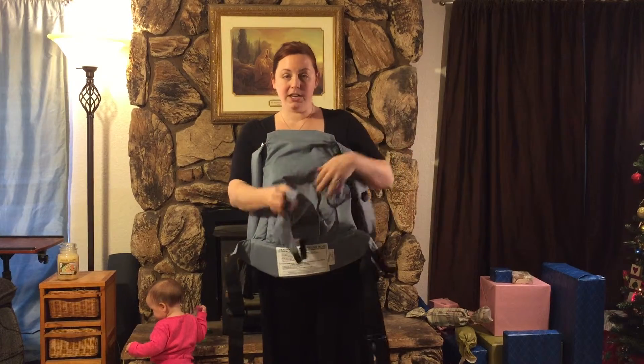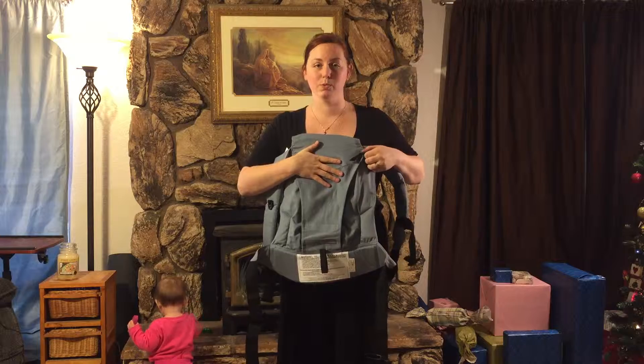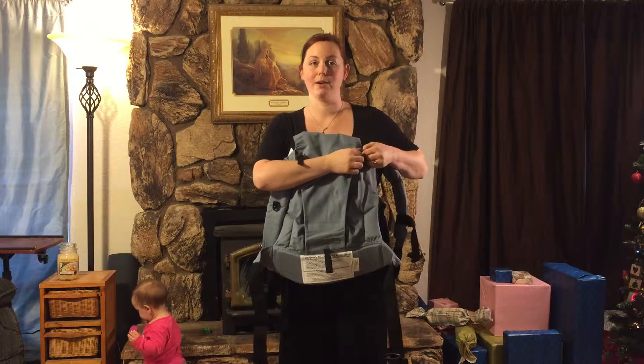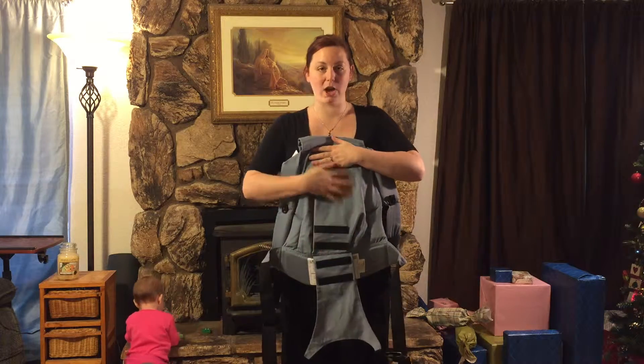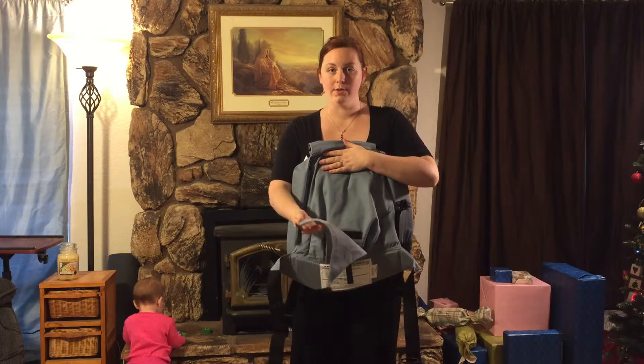You place your infant in here and buckle them in, and then you put this on. You can also use this with an older child or a toddler, either with or without the insert. It does velcro down so you can fit a bigger child in here. I'll show you how to use it both with and without it for an older child.